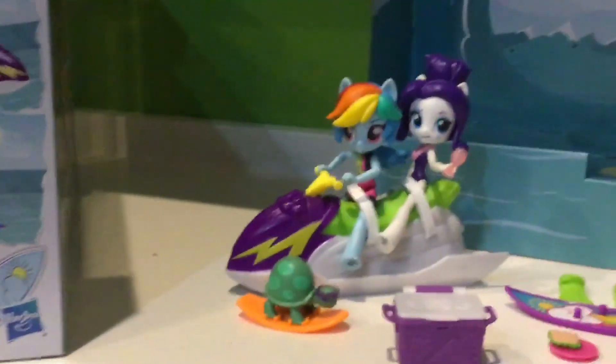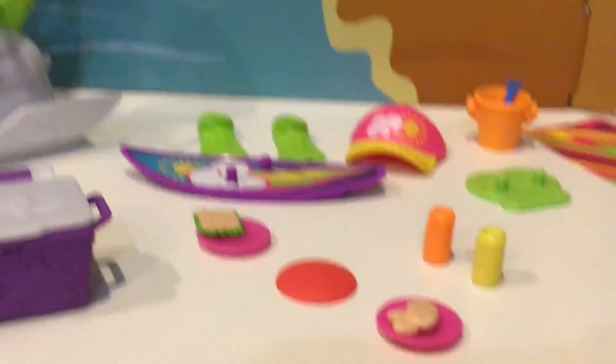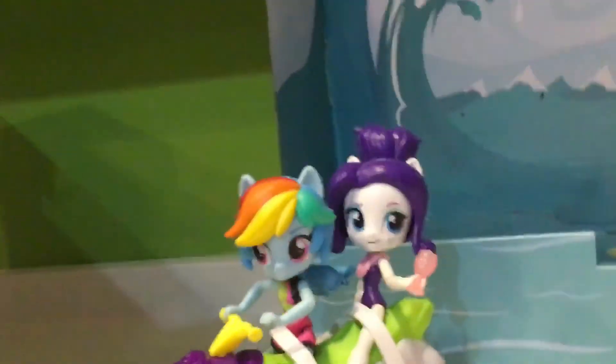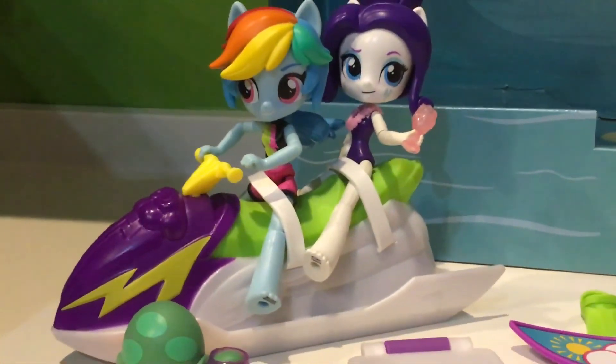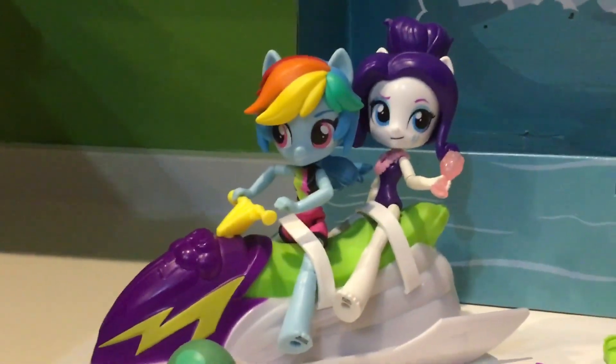Alright guys, I hope you like this toy review of the Rainbow Dash Sporty Beach set. If you want to like and subscribe, it'll really help me. Shout out to Kawaii Cupcake. I'll see you guys next time — make sure to wish me a happy birthday if you could. Thank you, bye!